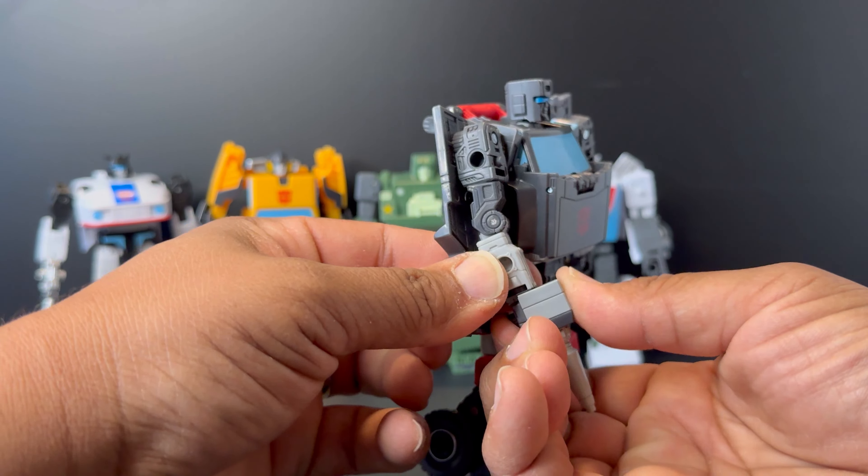Trailbreaker's second accessory is not really an accessory per se, because it attaches to the vehicle — it's the hatchback of Trailbreaker's vehicle mode. That also came with the Earthrise figure, so there's not much difference there. It just plugs in on the back to hide the accessories, the same as with the Earthrise version.